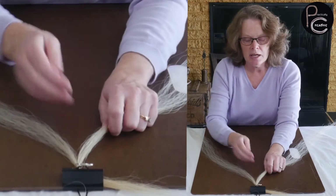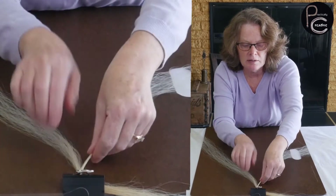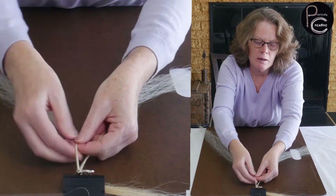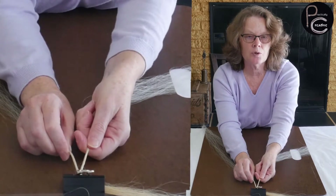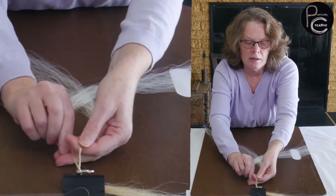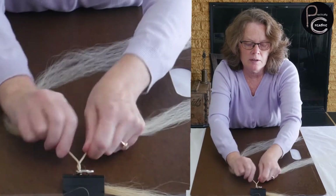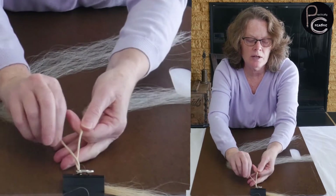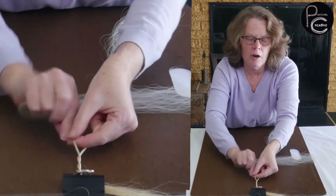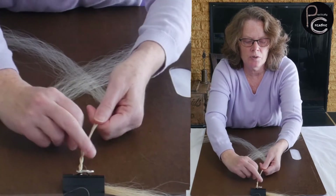So what we're going to do is twist the hair counterclockwise to get started. You've got both of them twisted counterclockwise, and then you're going to twist them around clockwise. I kind of just work as I go — you're twisting counterclockwise and then turning clockwise. I hope that makes sense. Counterclockwise, clockwise. I'm just going to do that until I get to the bottom.